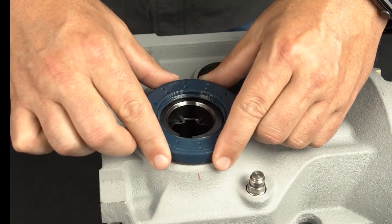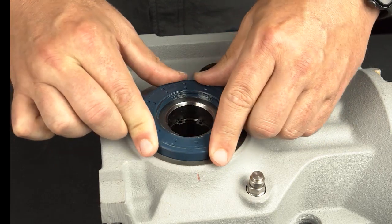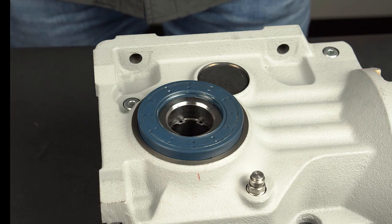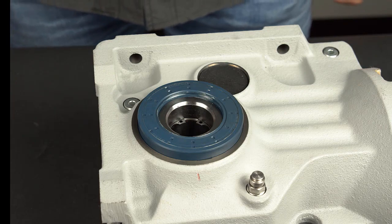Place the new seal onto the shaft at a slight angle to avoid popping out the spring or flipping the lip. Then rotate the seal slightly to ensure proper fit.